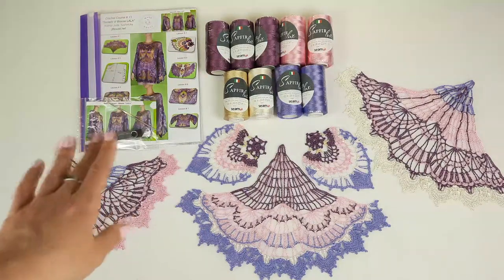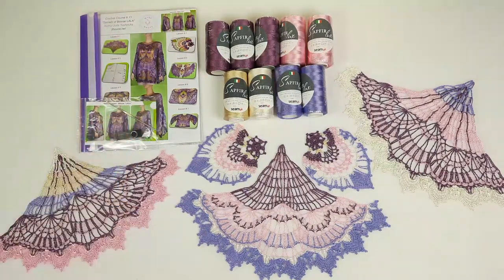Here we have a crochet hook — 1.7 millimeters. This hook is perfect for threads like this. I am using a hook like this for all my projects.